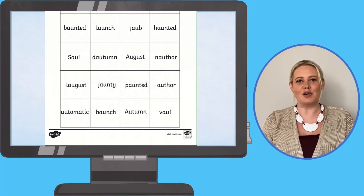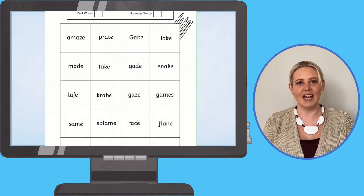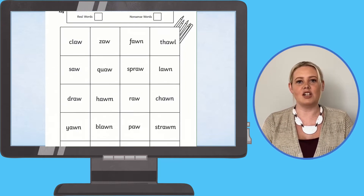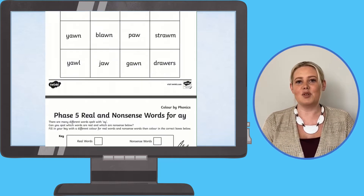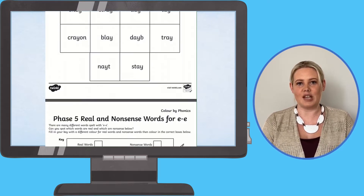This colour by phoneme activity is a great way to prepare for the phonics screening check and can be used at home or in school. It builds learners' reading confidence by asking them to practise reading real and nonsense words which include Phase 5 phonemes.